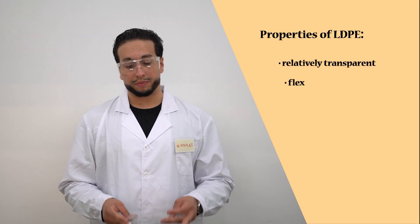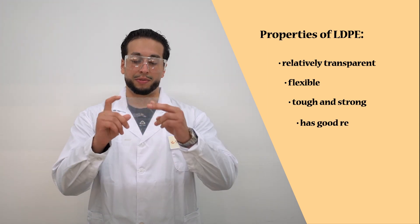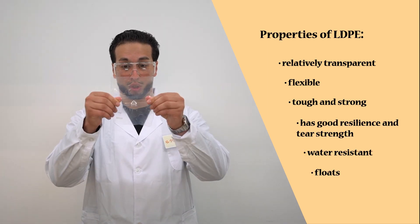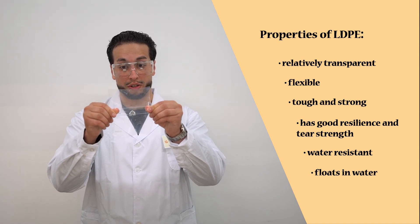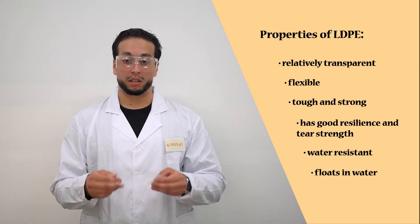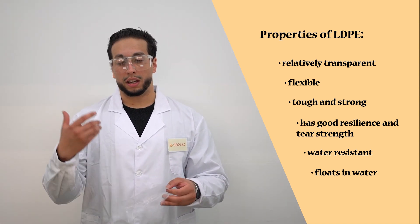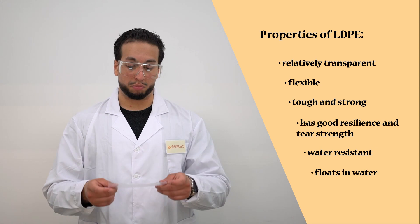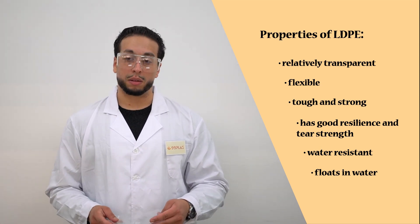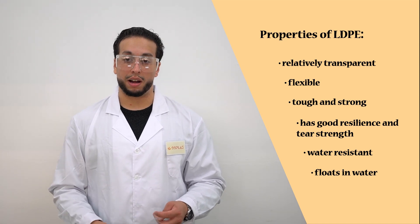Holding this bit of LDPE still, you can see that it is fairly transparent. It is flexible — you can tug on it almost and it would stretch. It is very strong and it is water resistant. So you can use this in water bottles, it can be used as shelter in construction for rain, it can be used in film wrap, and many other applications.